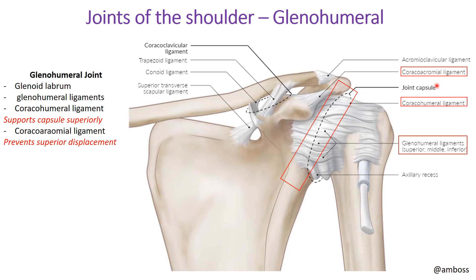The specific ligaments to identify: first, the coracoacromial ligament attaches the coracoid process to the acromion — two components of the scapula — and supports the joint capsule superiorly. Next, the coracohumeral ligament connects the coracoid process to the humerus, supports the joint superiorly, and prevents superior displacement of the humerus. Lastly, the glenohumeral ligaments are a group of ligaments on the anterior surface of the joint.